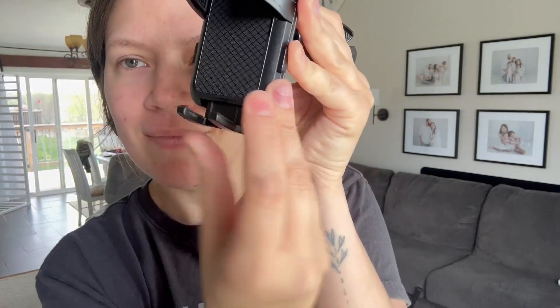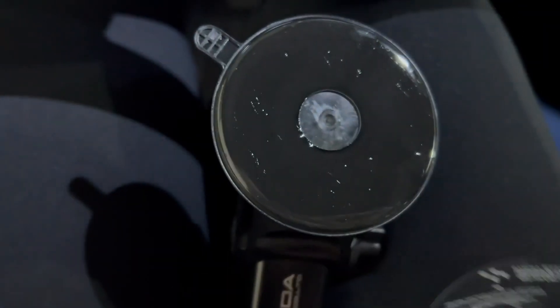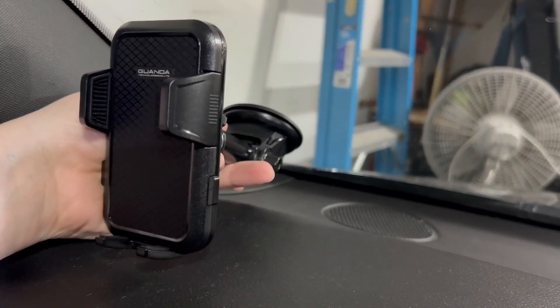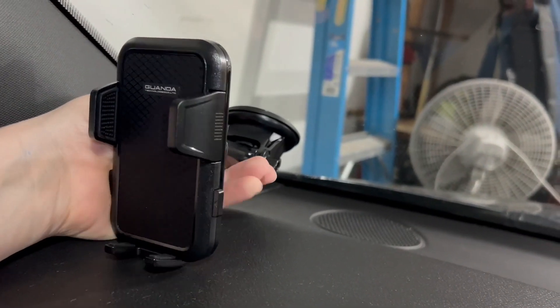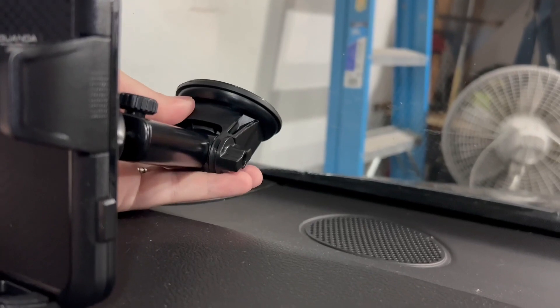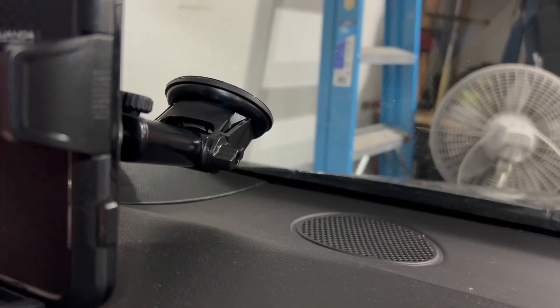It is simple for you to move it. I do like that it also has the expandable sides and bottom, so different styles of phones can fit super easily. I'm just sticking this to my window here, and then I am latching that back lever and securing it to the window, and I already have my phone mounted.